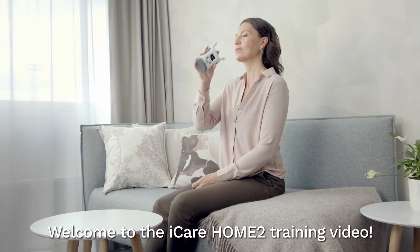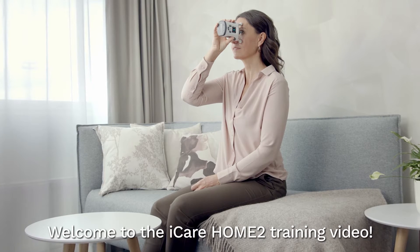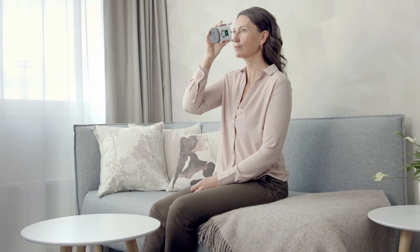Welcome to the iCare Home 2 training video. This video will instruct you how to measure your eye pressure using the iCare Home 2 self-tonometer.